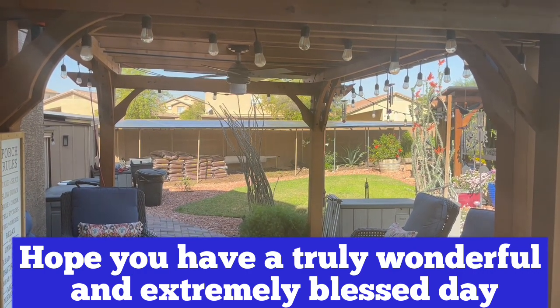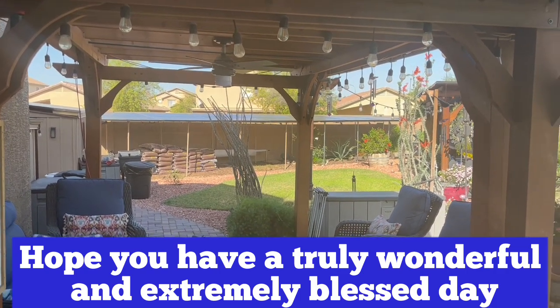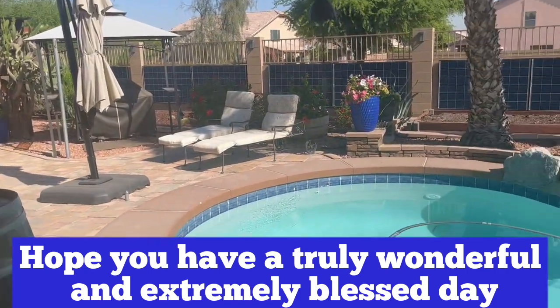Please like, share, and subscribe, and don't forget to hit that notification bell. We hope you have a truly wonderful and very blessed day. Thank you.